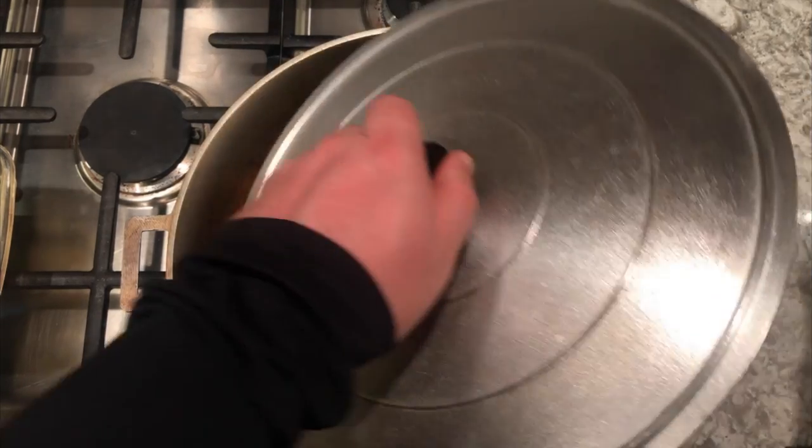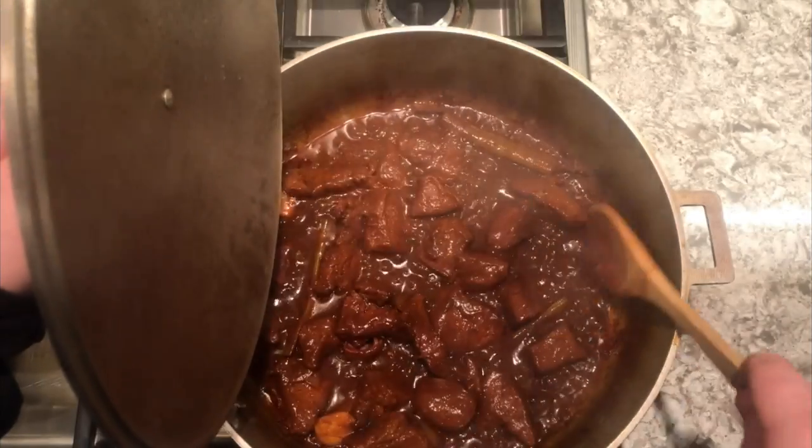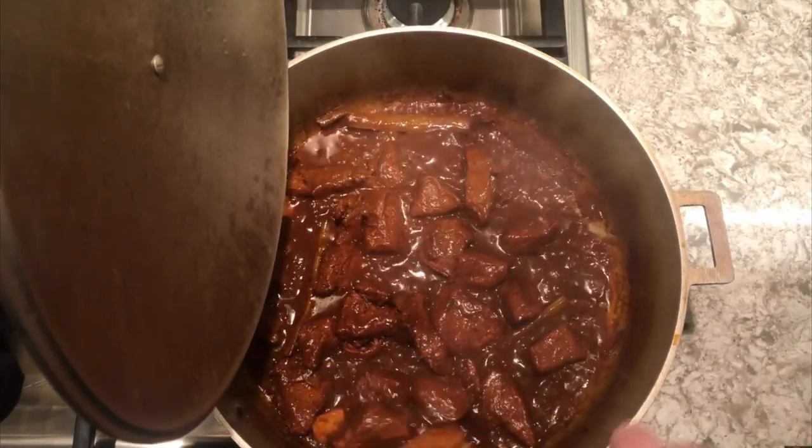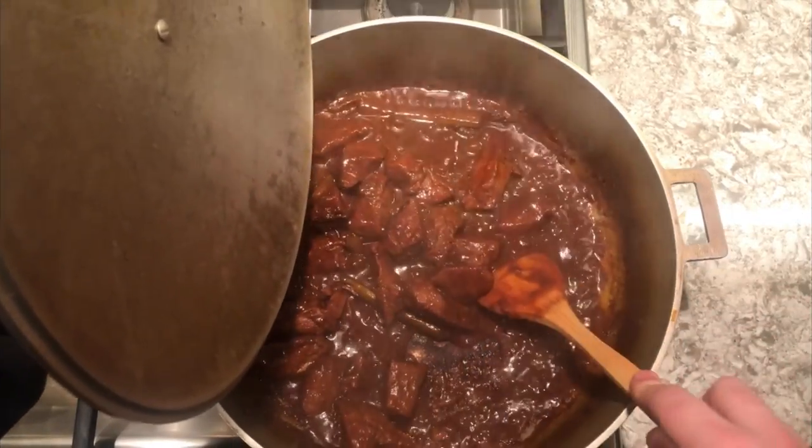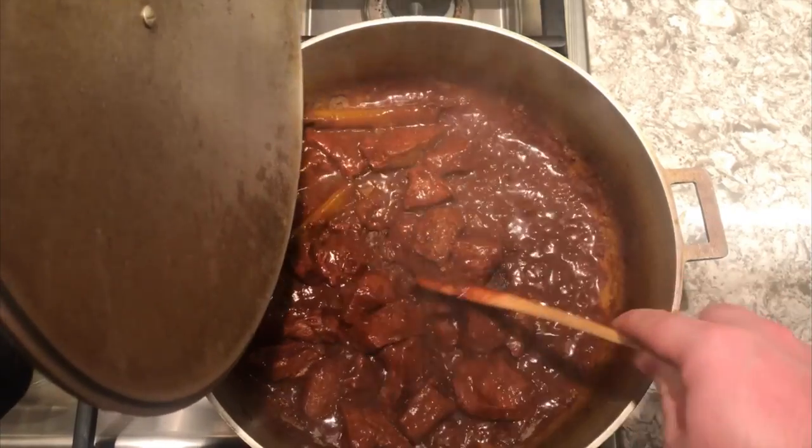Now this is about two and a half hours after being on the stove, and it smelled ridiculously good. This was by far one of my favorite recipes, and I really recommend it. Now we have a little bit of stickage at the bottom of the pan, but I'm not too worried about that.